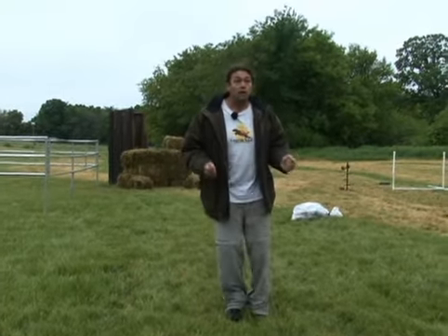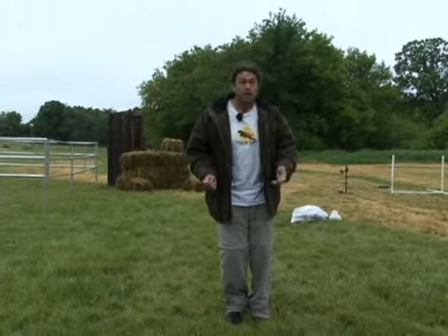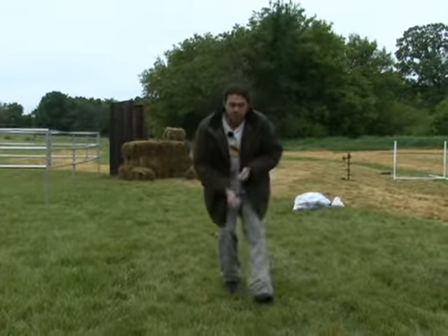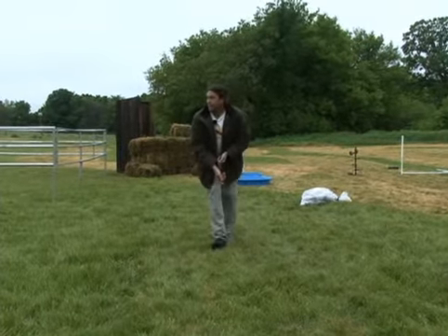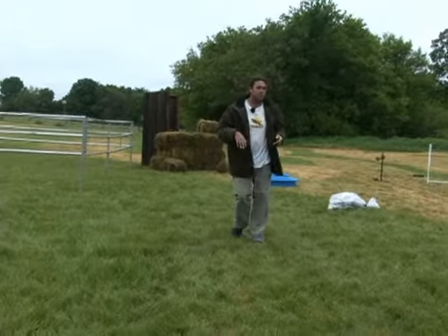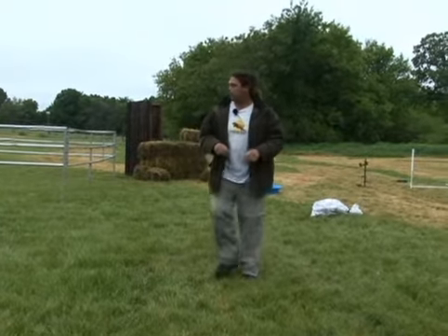So what you do is you go, 'Connor, Connor, come on, Connor, here.' He's coming running at you, and as he comes running at you when he's out about 10 or 15 feet, I say yes. And then I start to back up, and I feed him like this as I back up. That way I'm kind of sucking him into me, but he's not just plastering me while I'm standing still. You won't get hurt that way.